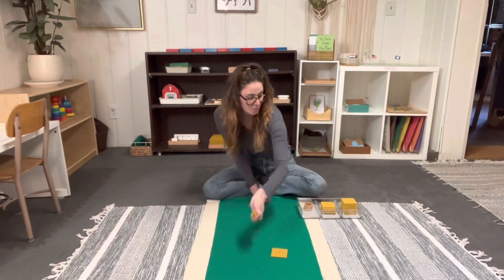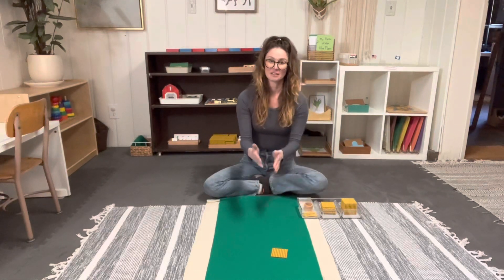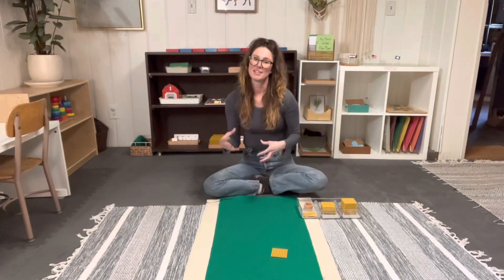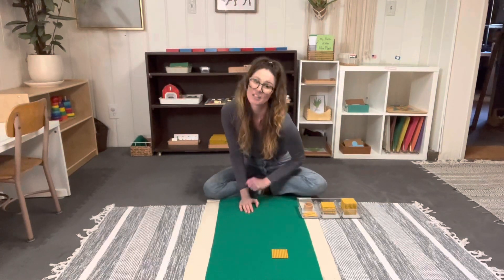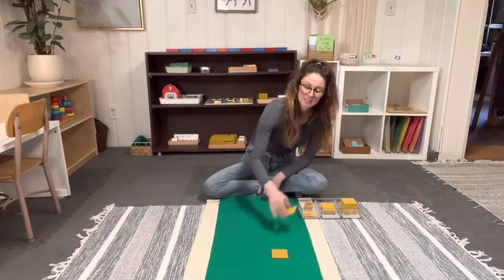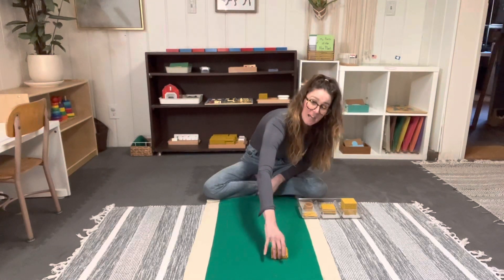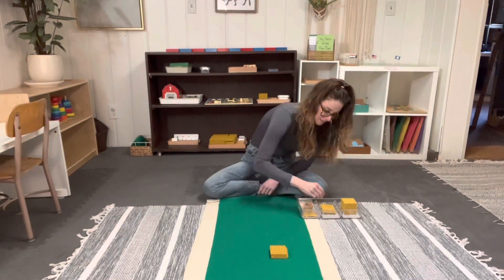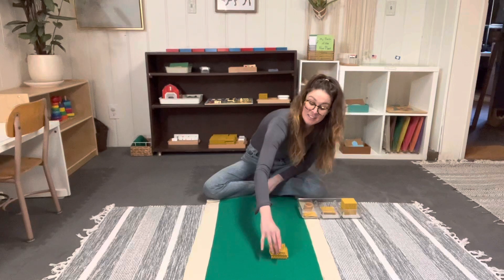Place the hundred down and take the tens away. When you put these down, you want to make sure you're building them into the shape of the next number. So we have our hundred — let's count and see how many hundreds we have: one hundred, two hundreds, three hundreds — see, I'm stacking them — four hundreds, five hundreds, six hundreds.